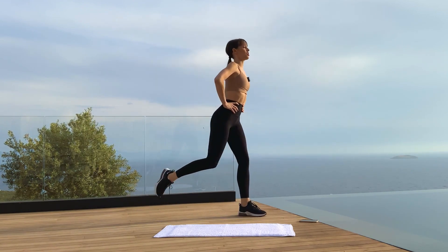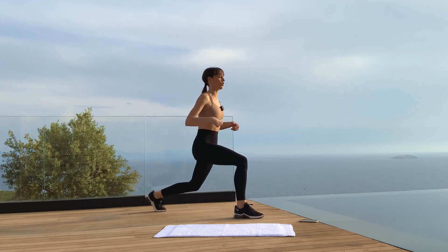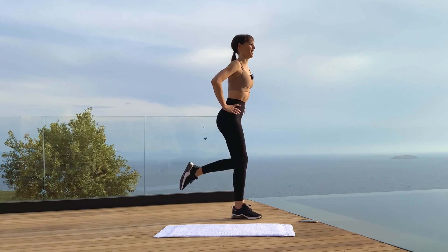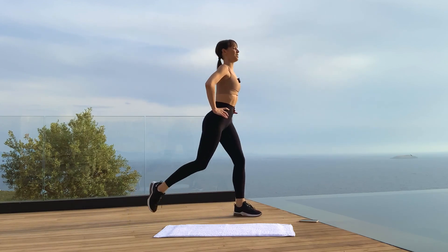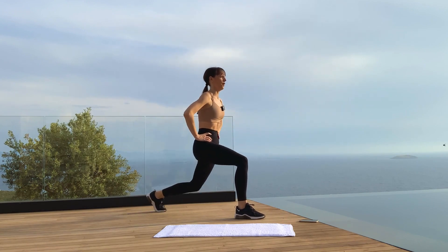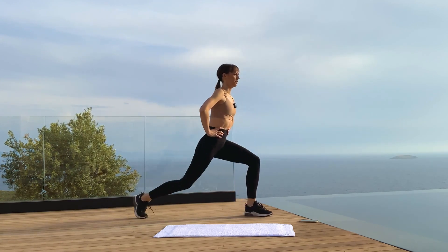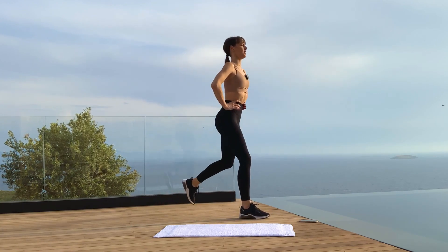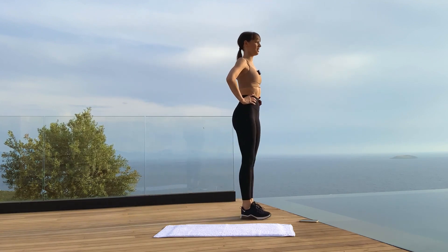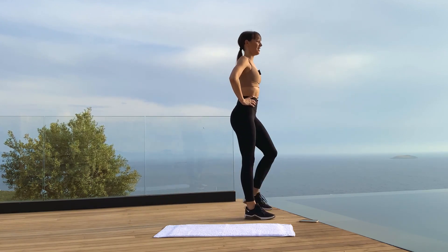As always in my classes — whether it's Brooklyn Barre, Ballerina Body, or this quick five-minute leg workout — I'm very particular about posture. Make sure the shoulders are over the hips; we're not leaning forward. Keep alternating. Navel in, strong core always. A few more — and in, and step back, and in, and one more on each side, then release. Shake it out, nice work.